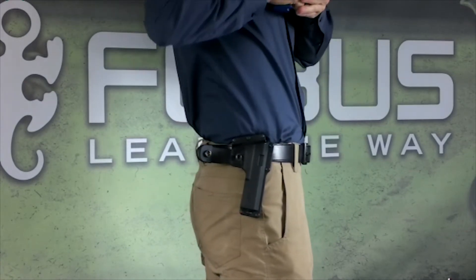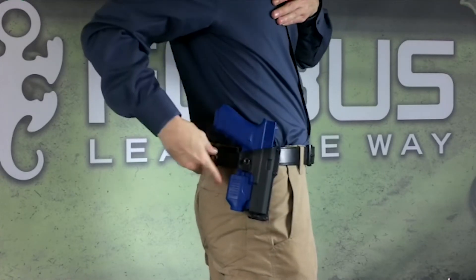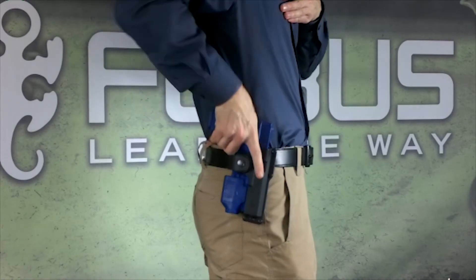When reholstering your firearm, insert the barrel first into the muzzle stud, snap the firearm into the holster, and fasten the safety strap.